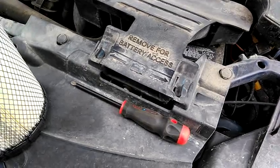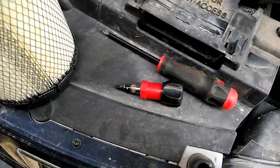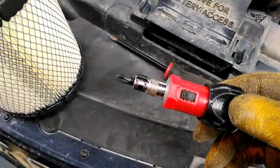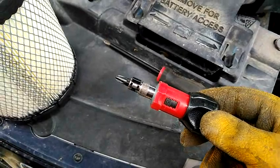The great thing for this job is I only need one tool — a simple Phillips head screwdriver. I also have this ratcheting screwdriver, which will come in handy for some tight spots, but I don't need it for this job. It just helps.